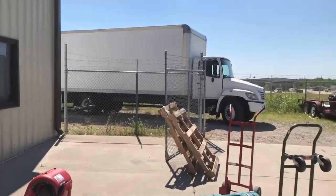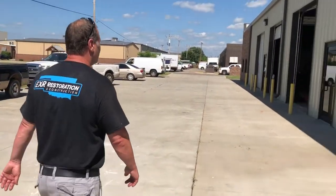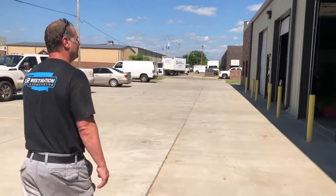We got trucks for delivery — a 26-foot box truck full of equipment. We can show up within an hour's time here in the Oklahoma City metro area. Over here we're remodeling a little bit and moving some stuff around.